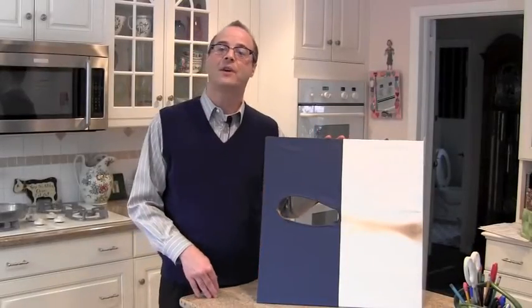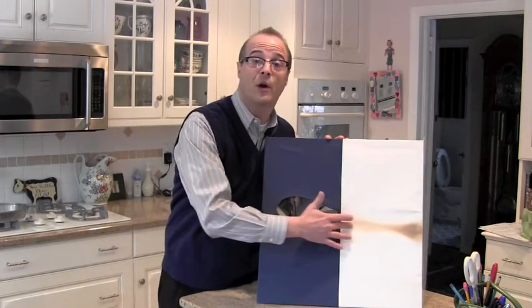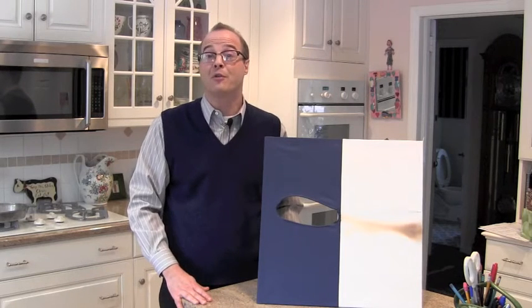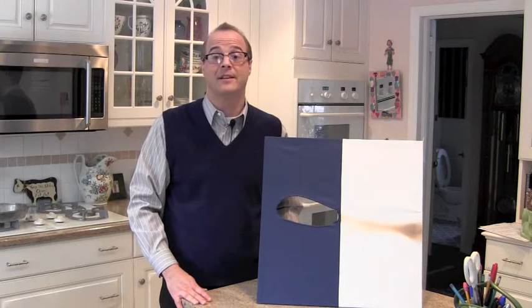Note that even after extended exposure to the flame, the flame-snuffer material didn't burn. Now that you have seen the characteristics of the flame-snuffer material, I would like to demonstrate its effectiveness.